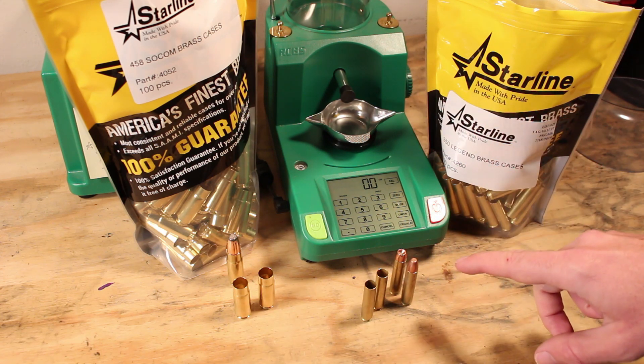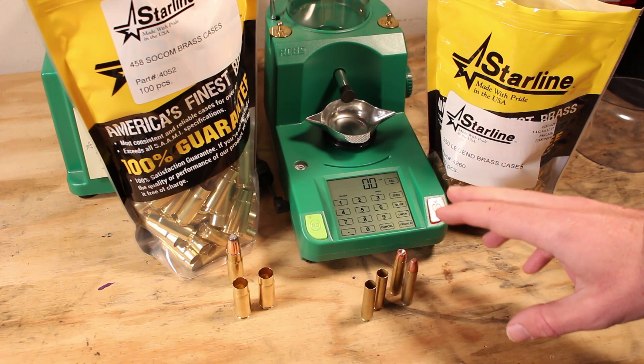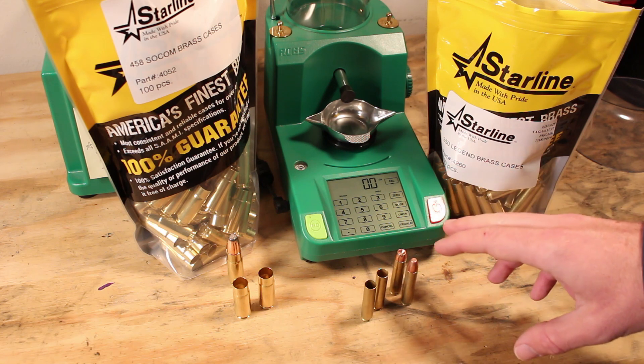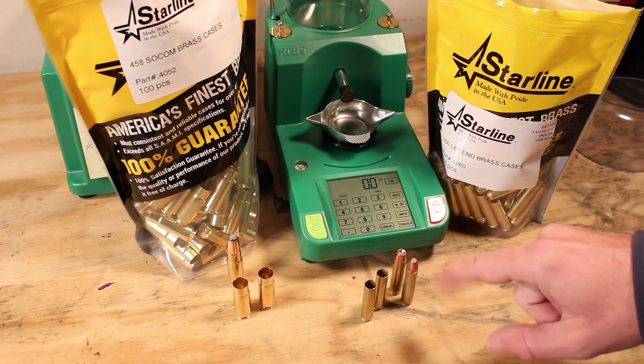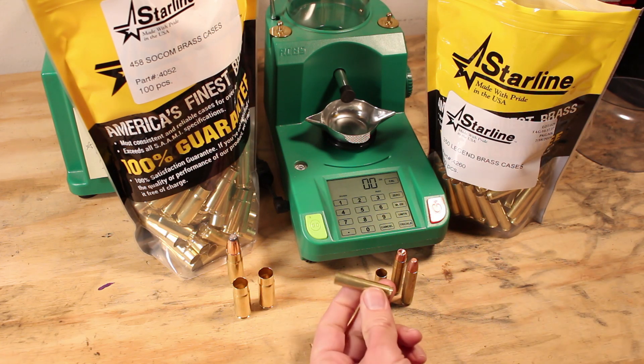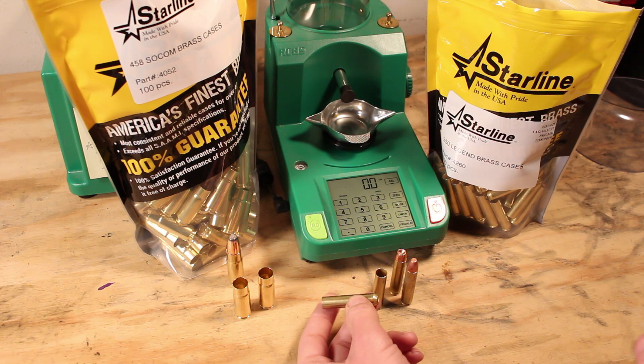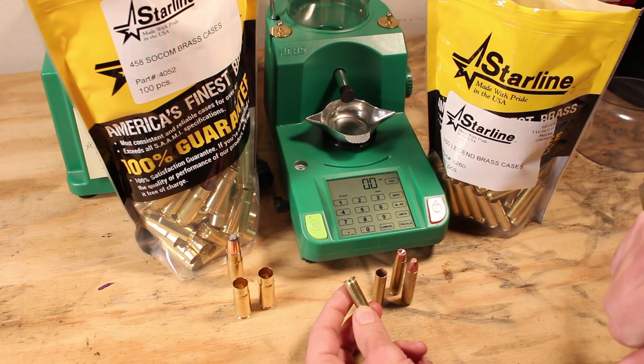A lot of people are making great bullets — very consistent, good consistent weights, made to very high tolerances. But brass, especially in .350 Legend, is a very big deal. .350 Legend is a bit of a peculiar case: it is a straight wall, it has no shoulder where normally you're going to be getting your rifle headspace — bumping up against that sets your space and makes sure everything fits really neatly in the chamber.